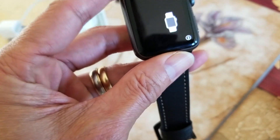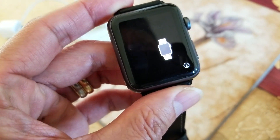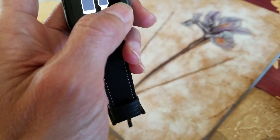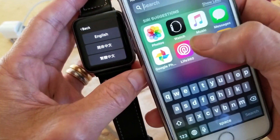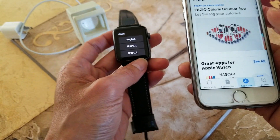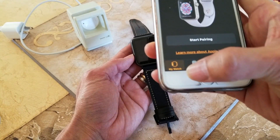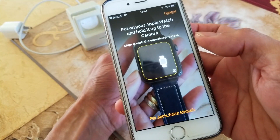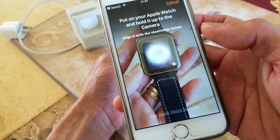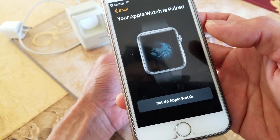When you turn on a brand new Apple Watch, this is what you're going to see. On your iPhone, go ahead and open your Watch app, click on 'My Watch', then 'Start Pairing'.